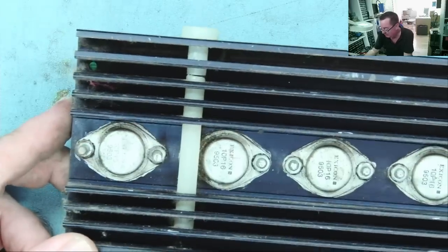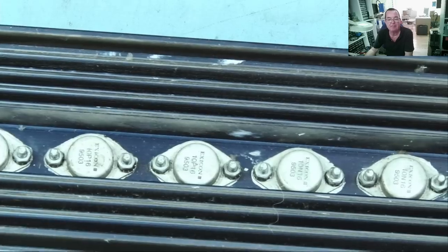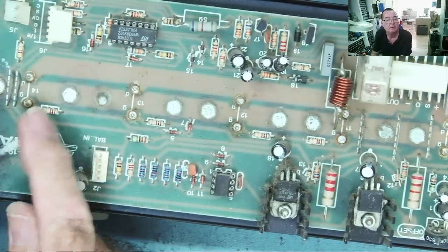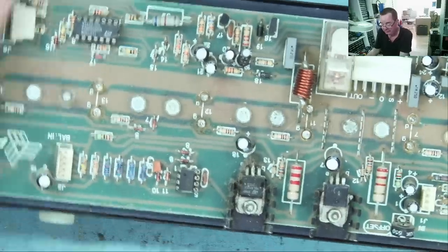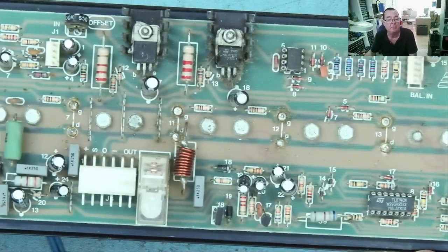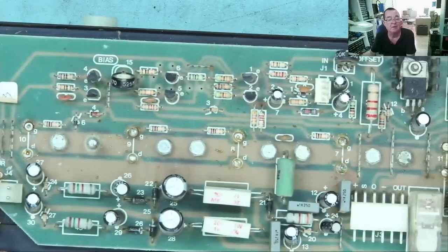Here are the output devices — they're all the same type of MOSFET. This thing is MOSFET, not transistor. They're marked on here: gate, drain, gate, drain — gate drain is marked on all of them. So we have a load of MOSFETs there.